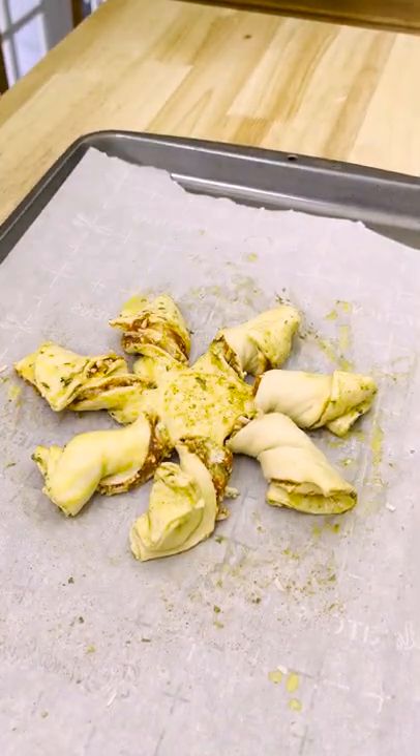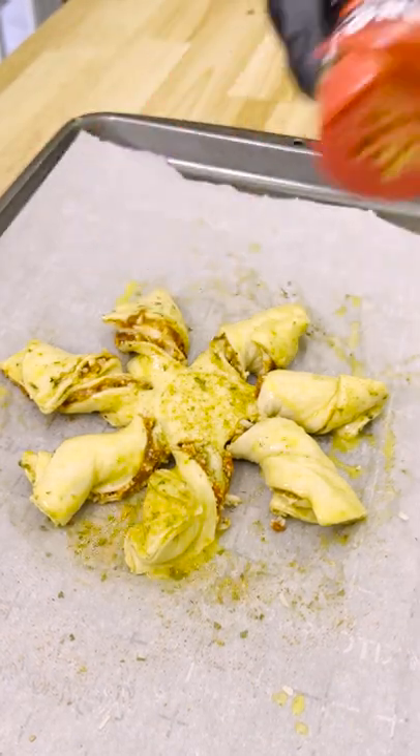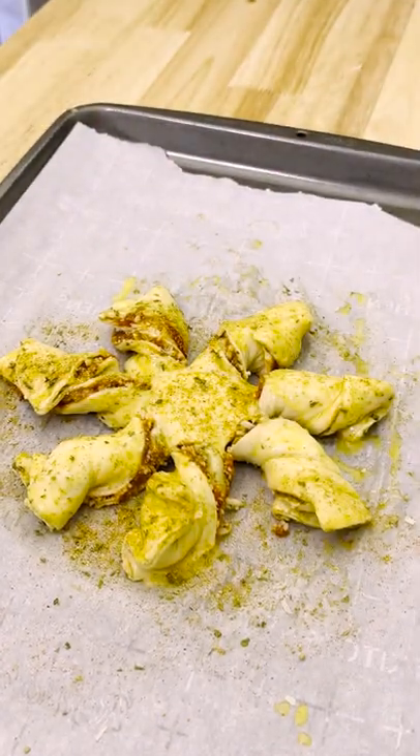Now is when you'll brush with the egg wash and sprinkle with spicy Danos. Although doing this twice like I did shouldn't hurt, but you'll end up with a dirty Danos bottle.